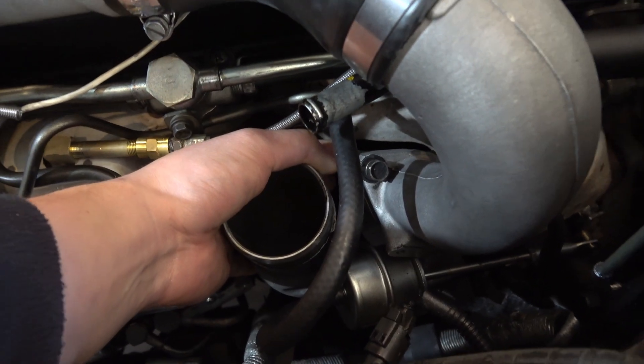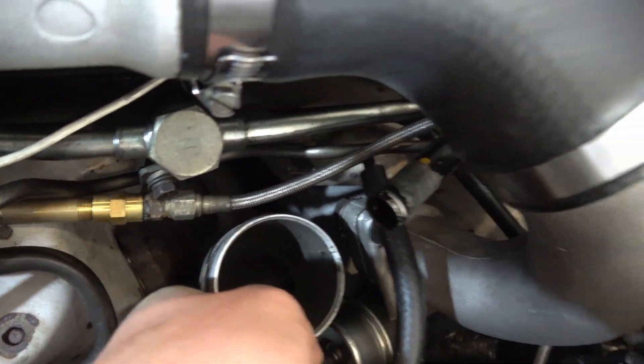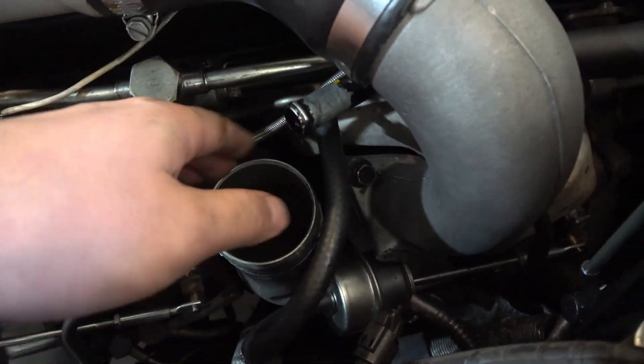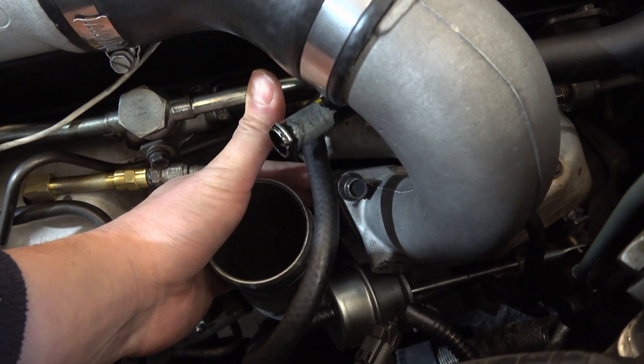On the rear turbo charge pipe at the front, just be careful when you remove that because there's a nut underneath, and if you just unscrew it all the way the nut falls off down below. So you're going to want to stick your hand back behind there and hold it, then take it off with your other hand.